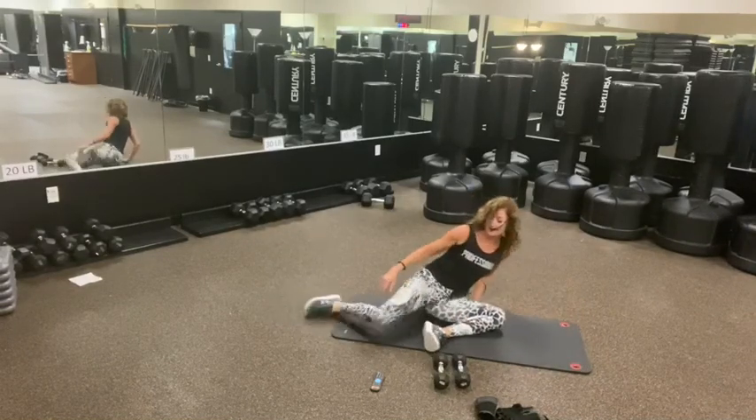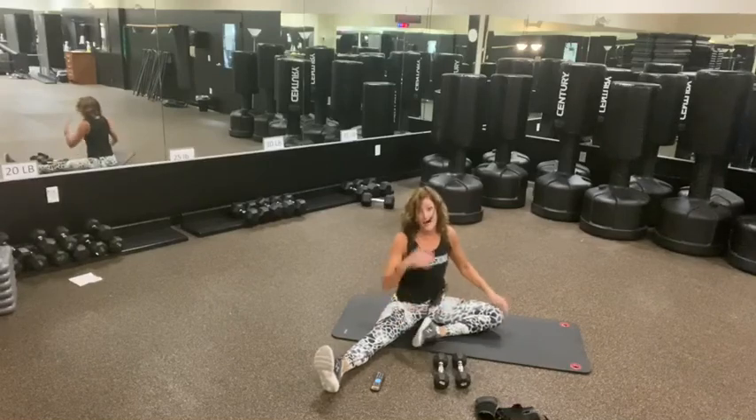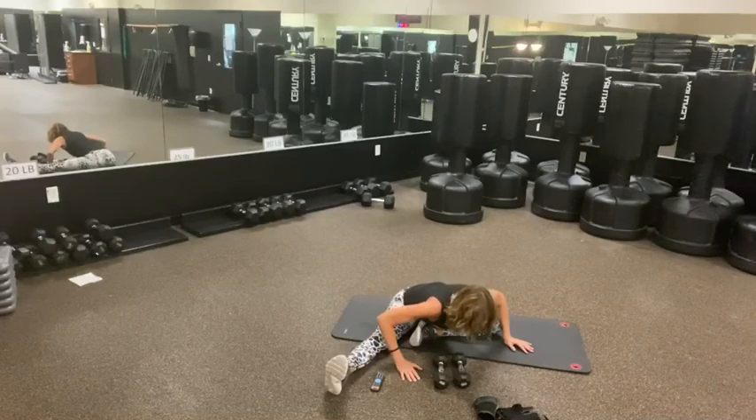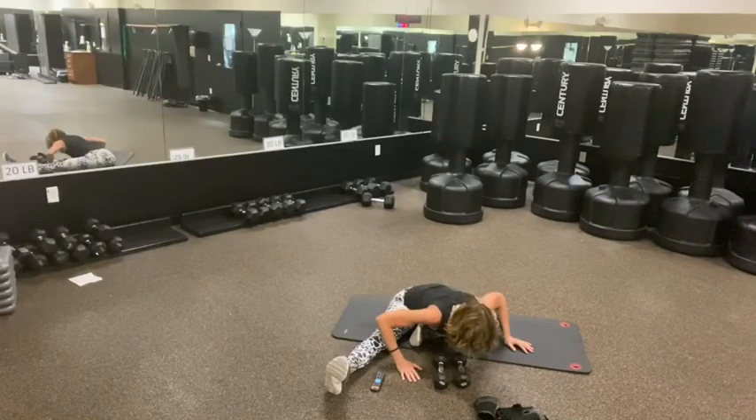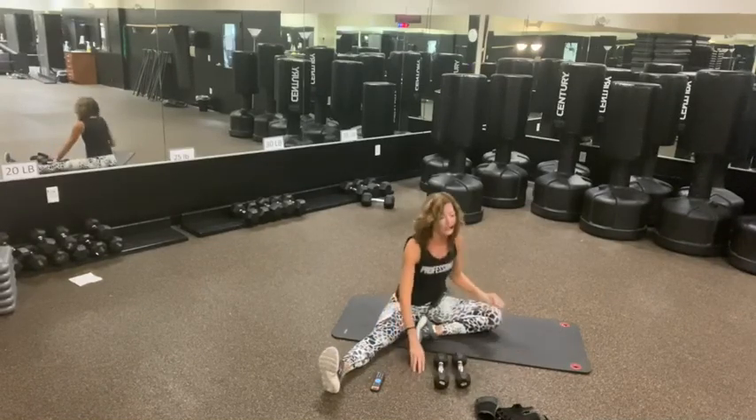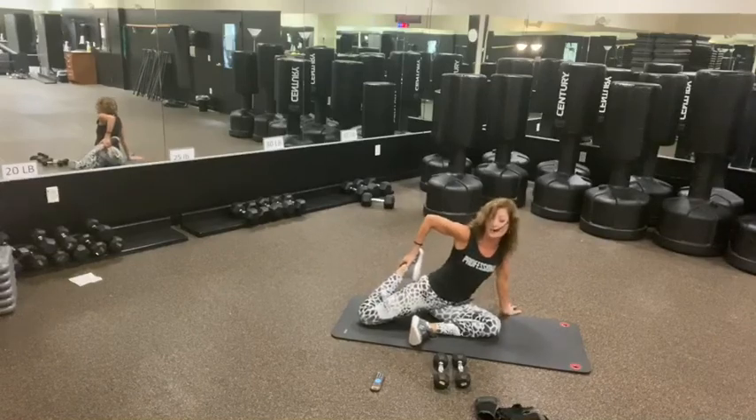We're going to take that right leg out to the side. In our back going to stretch — we did a lot of that when we just did our work. The big reaches. Three, two, and one. Bring that right leg back — we're going to do the hip flexor and the quad stretch.